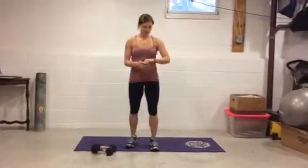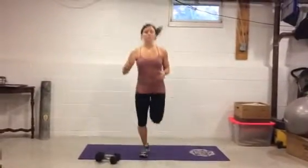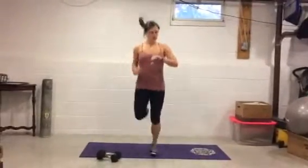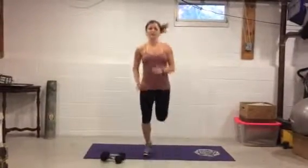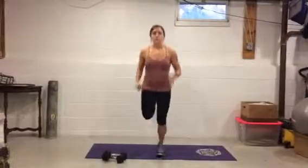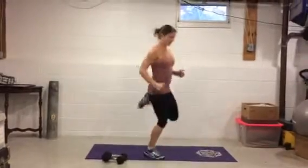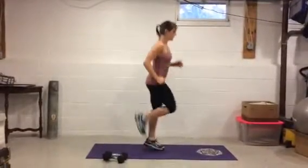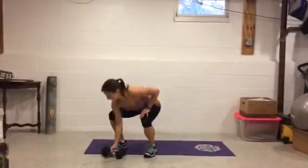Before you go to the other side, we're gonna do some butt kicks — ready, set, go! We're gonna do 30 seconds. Want to keep your heart rate up so you don't get too complacent. Get those heels up as high as you can — five, four, three, two, one.